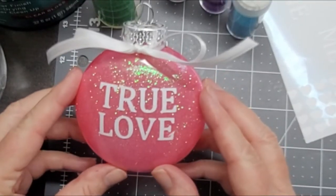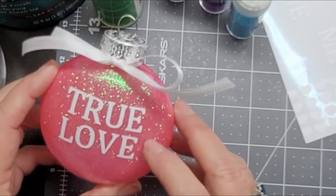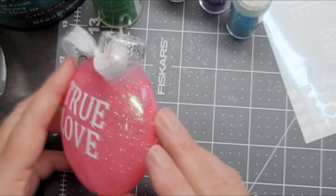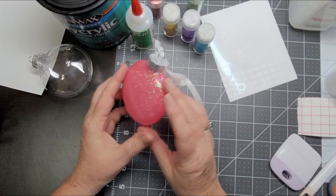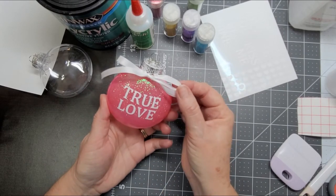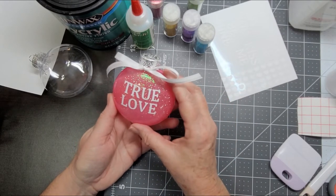Here's an example of one we've already completed. It is a plastic disc-shaped ornament that we filled with a pastel pink color and added the words 'true love,' and topped it with a ribbon. So this one is ready to hang on the tree now.